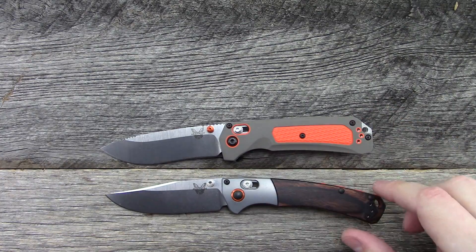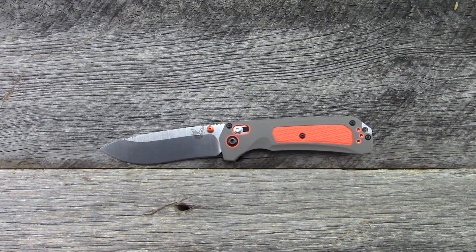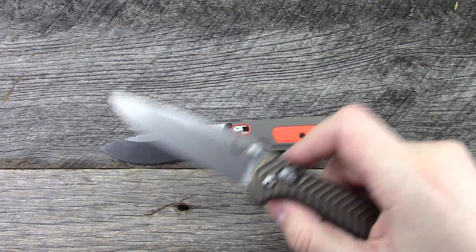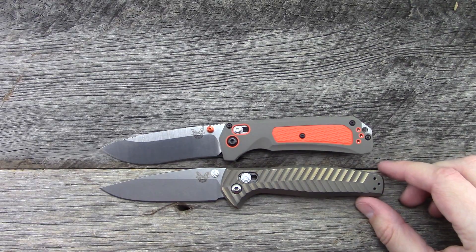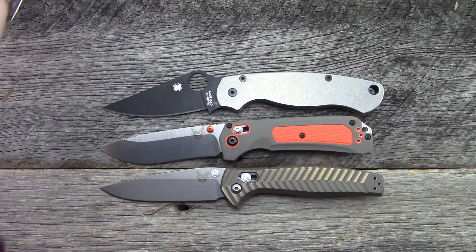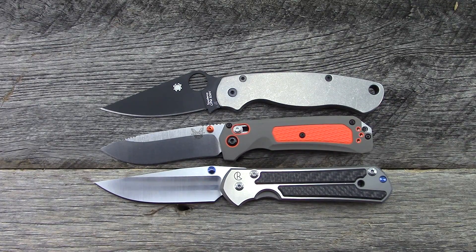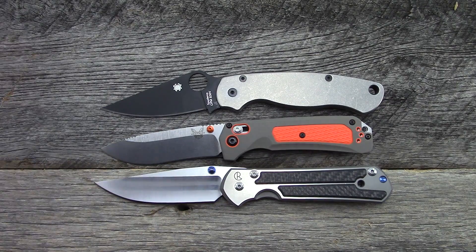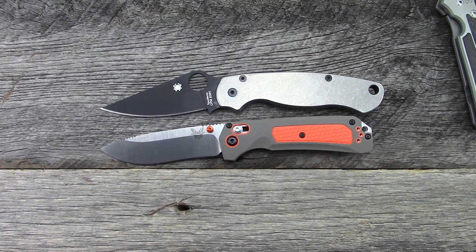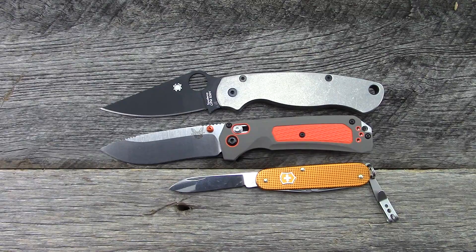Another new model for 2018 from Benchmade is the Benchmade Mini Crooked River — a model a lot of you guys are really excited for. Different but similar; I'll have a video on that one later. The Benchmade Anthem was a 2017 release, slightly larger. The Spyderco Para, the Sebenza Large 21 from Chris Reeve, and just for giggles, a Victorinox Cadet. So those are the size comparisons.